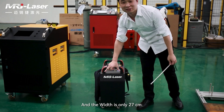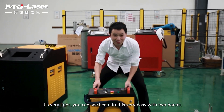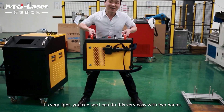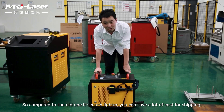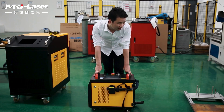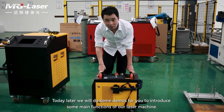It's very, very light — you can see I can lift it easily with two hands. Compared to the older one, this is much lighter, and you can save a lot of cost for shipping. Later today we'll do some demos to introduce the main functions of our laser machine.